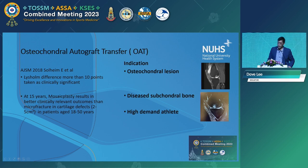When do we not use this? Perhaps with an osteochondral lesion, as you can see on the MRI, or where there's diseased subchondral bone, as you see on the MRI below. In some cases, perhaps a high-demand athlete who wants to go back to sport a little earlier. Looking at the literature at 15 years, OAT mosaicplasty as described by Hangody has shown better outcomes compared to microfracture for patients between 18 to 50 years — long-term results from AJSM 2018.